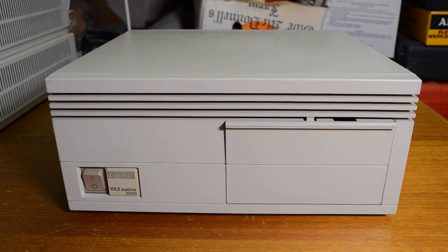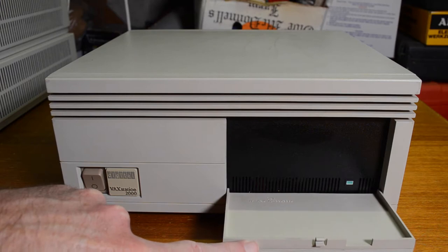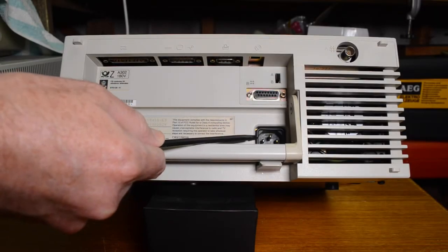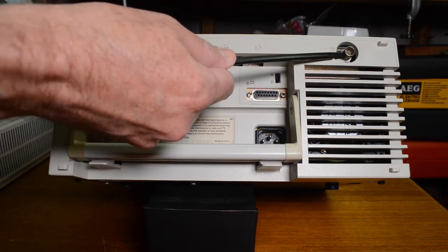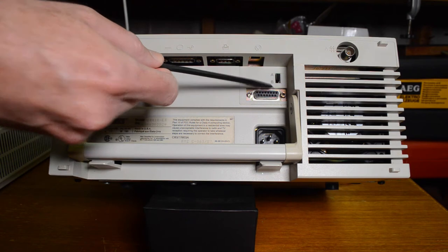Having a closer look, this one has got a door at the front where you normally access tape drives and things like that, but this particular model's got a hard drive fitted. Around the back we've got the power, of course, two Ethernet connectors — this is the thick wire AUI port, this is the thin wire port — and there's a switch here that selects between the two.